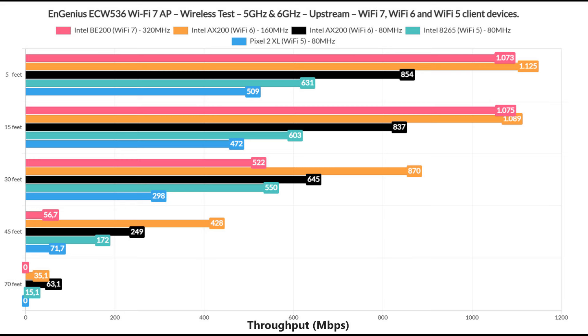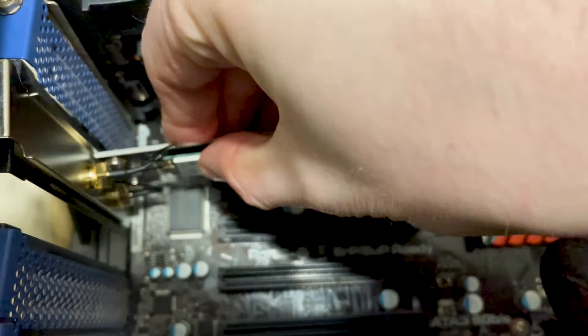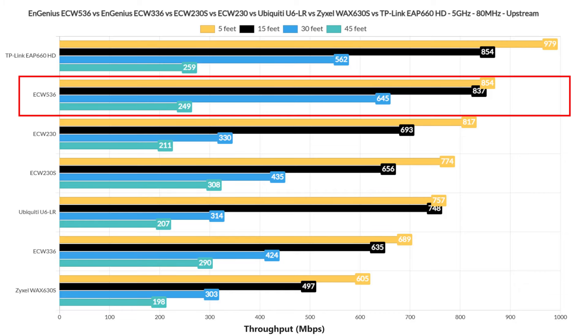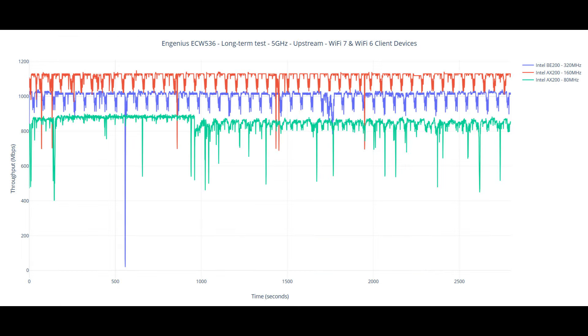I had some issues with the Wi-Fi 7 adapter because it refused to go above 1.5 Gbps and the range is also not that impressive. Maybe it's the antennas, but I did try a couple of Intel BE200 adapters with the same results. I even used the antennas from a Wi-Fi 6E TP-Link adapter and nothing changed. It may be incomplete compatibility with the PC or maybe even the EnGenius ECW 536 itself. I've also added a comparison with other wireless access points tested over the years, as well as a long-term performance graph showing a curious up-and-down pattern that may coincide with CPU cycles.